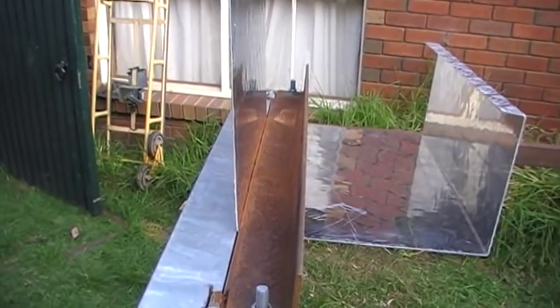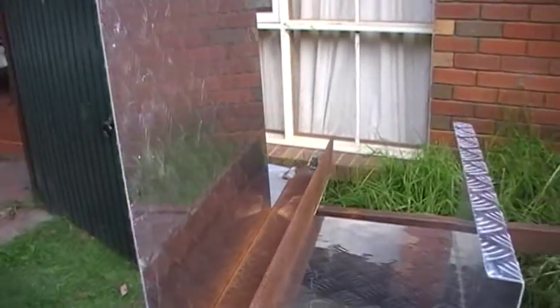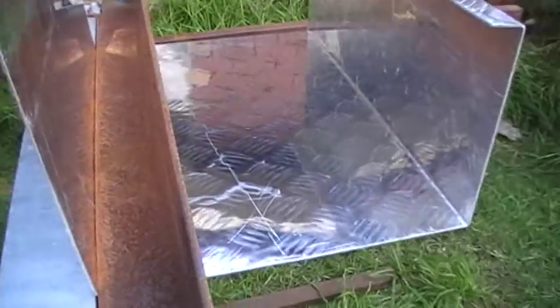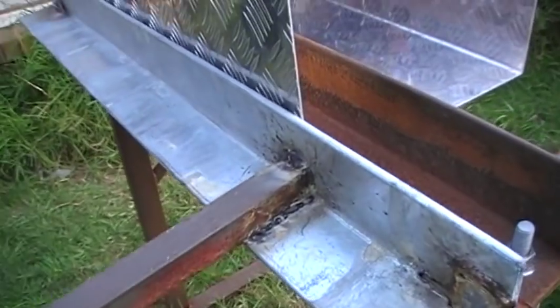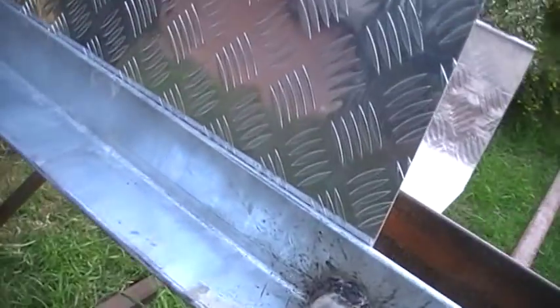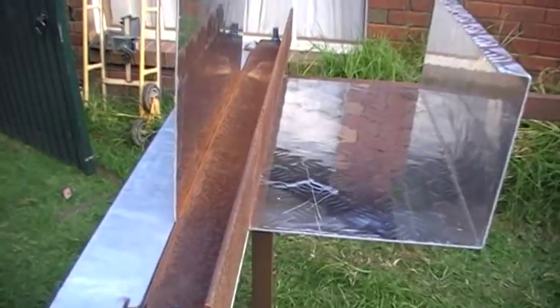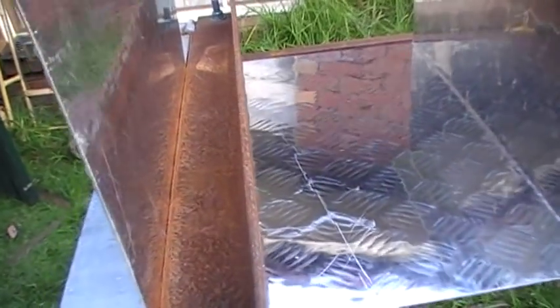You might have to bend that a little bit more to get it more true, but it does nice shapes and angles. A little bit more of a bend to make it more true square. Doesn't matter if it's a little bit over — you can always fold it back if you need to.